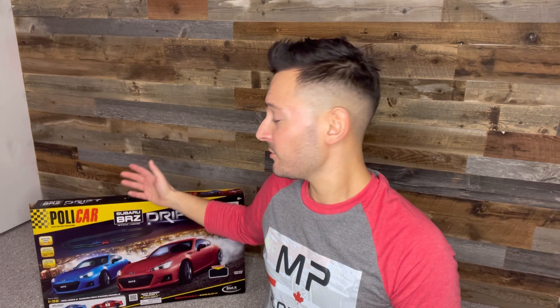So, a little change of scenery. We're on the other side of the basement right now, away from the Carrera track, while we unbox this Policar set. So let's go through the box art together, unbox it, see exactly what you get inside this thing if you were to get one of these sets. And we'll set it up — let's get to it.